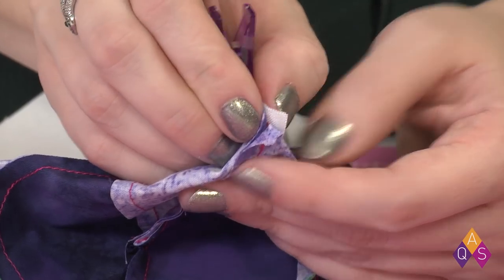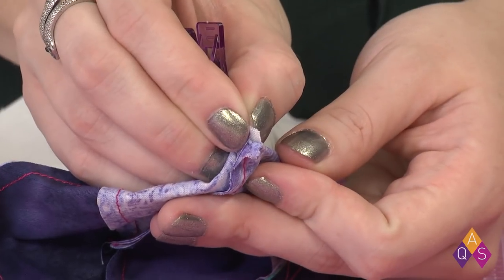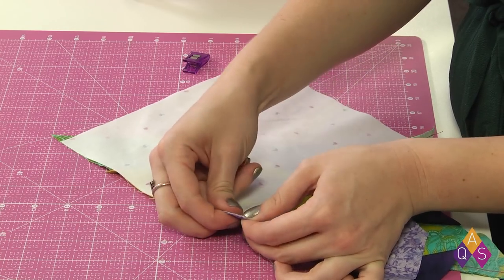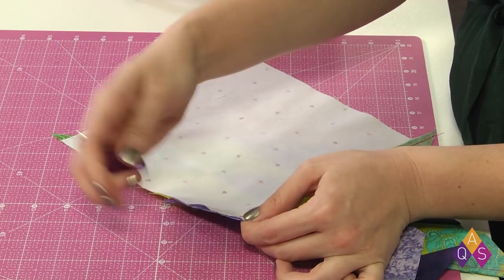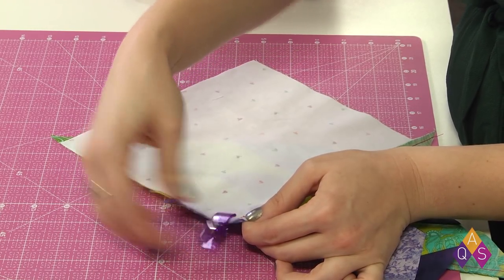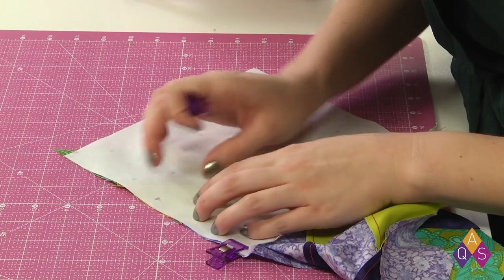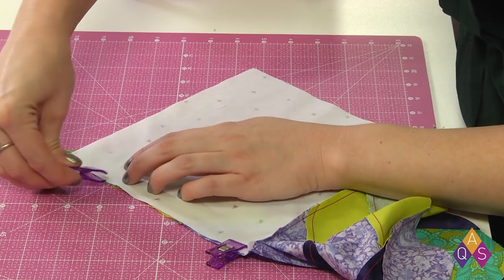I've sewn my first seam and now I'm ready to turn the corner. For the second seam, I need to make sure that the first diamond is pulled out of the way as I get everything lined up like we did the first time. I'm going to clip that first spot, get my edges lined up, and clip the second spot.